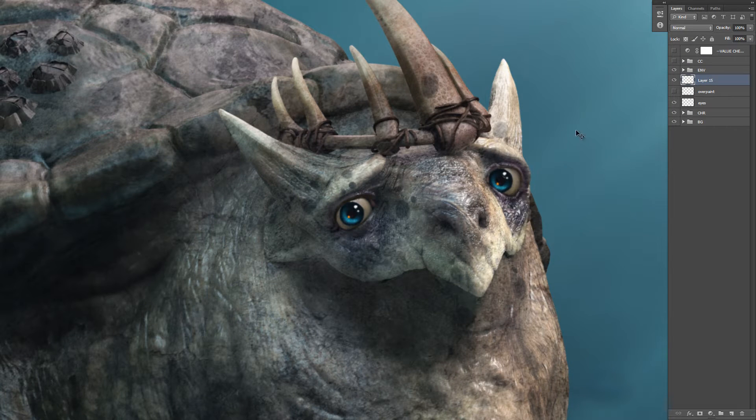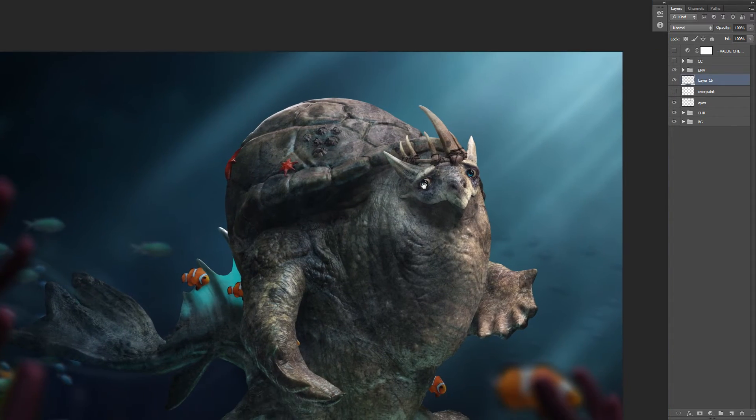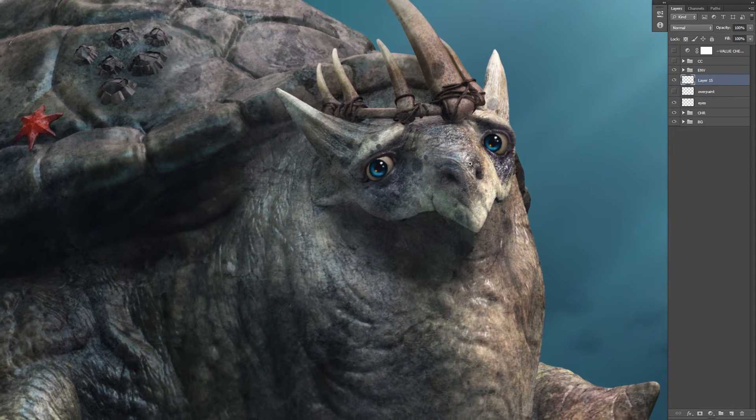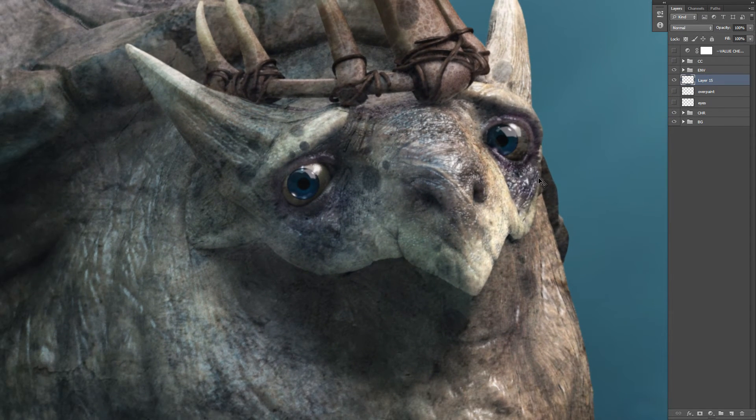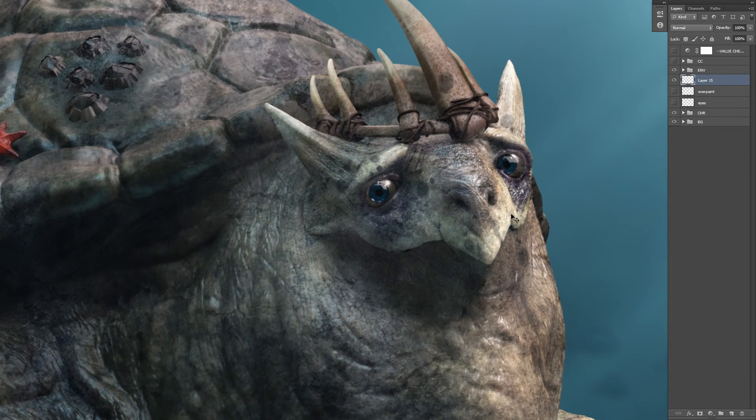So let's just get started with this. This is Bob — your friendly neighborhood turtle — and Bob needs nice eyes. This is the way it looks from 3D and it looks alright, but it kind of looks like it's got glass eyes right now because there's no soul. They just look kind of dead. But it's a great basis to sort of start off.